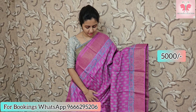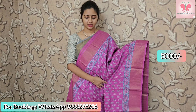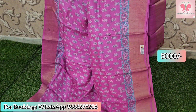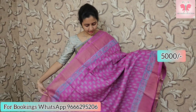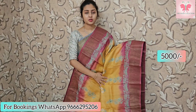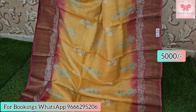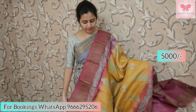This saree is lavender and pink mix, with a bluish grey color. Borders on both sides with contrast. Blouse included. Saree price: ₹5000. Another blue saree also available at ₹5000.